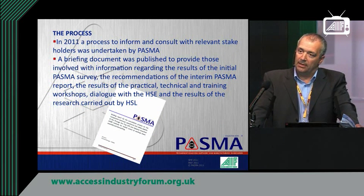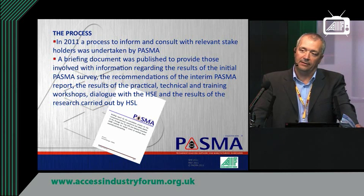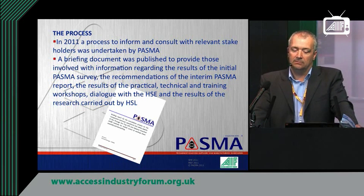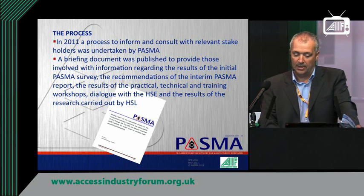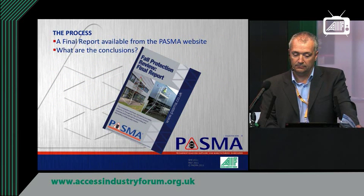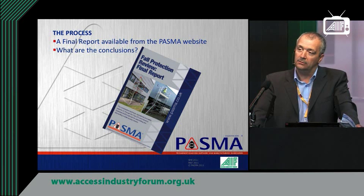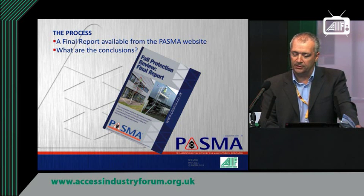Having gathered all this information, the next part of the process was to share what we'd found. We created a briefing document that was published and circulated to a wide range of bodies with particular interest in the use of mobile towers. It told them about our findings and asked for their feedback. That feedback was taken into the work and we considered where to go from there. This culminated in the final report with conclusions, which you'll be able to download from the PASMA website.